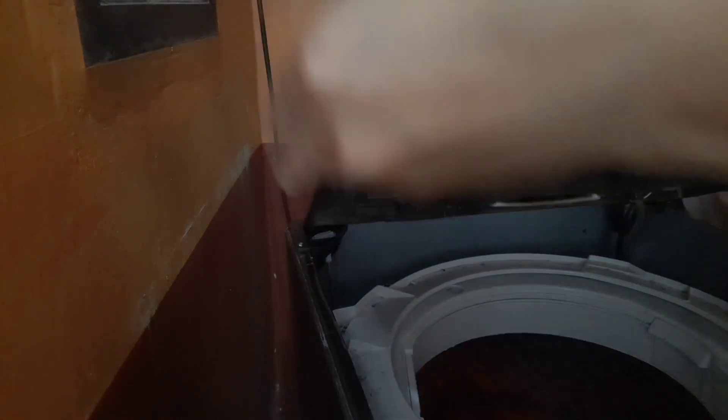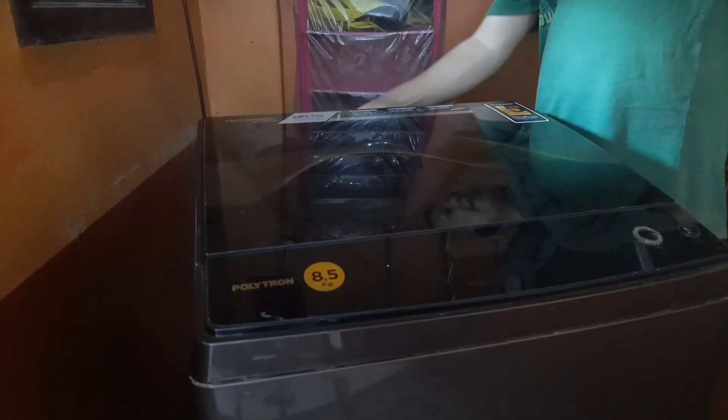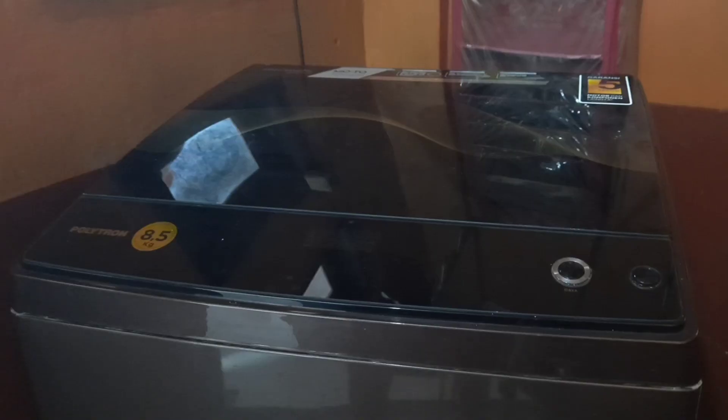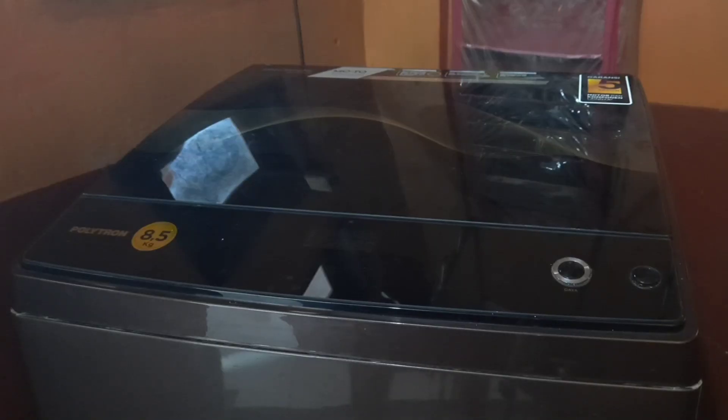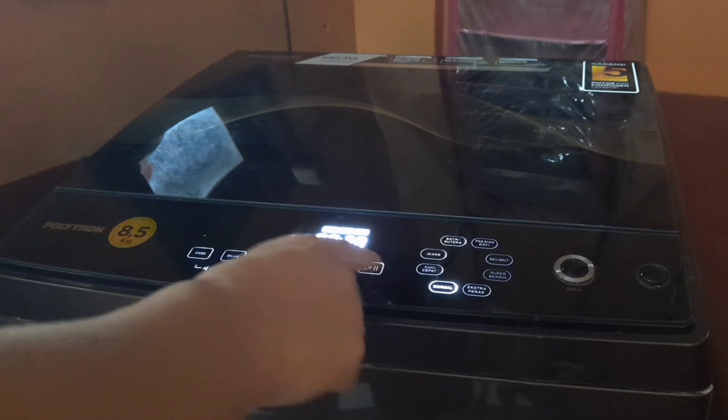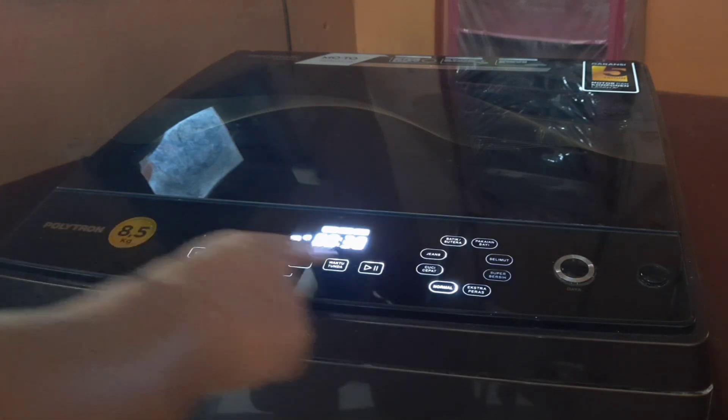Sebelum dirapetin kita coba dulu. Selang airnya pasang lagi. Nyalain, sekarang nyalain powernya. Nah, nyala — bunyi sekali. Nyalain, udah tinggal cuci nih — tadi udah cuci, bilas, peras.